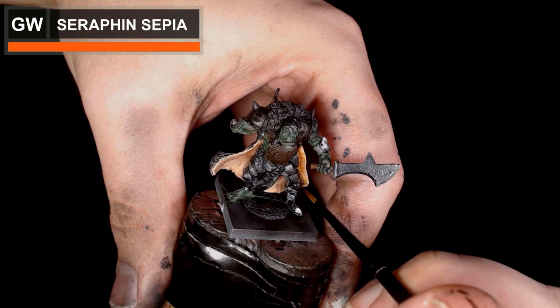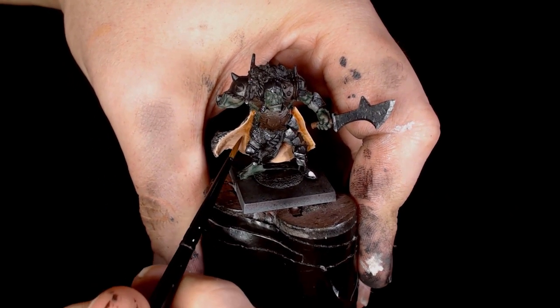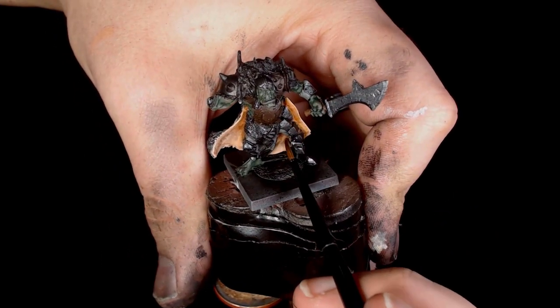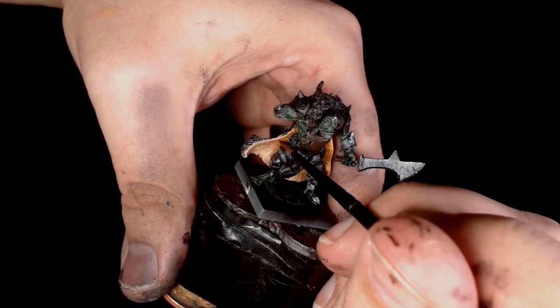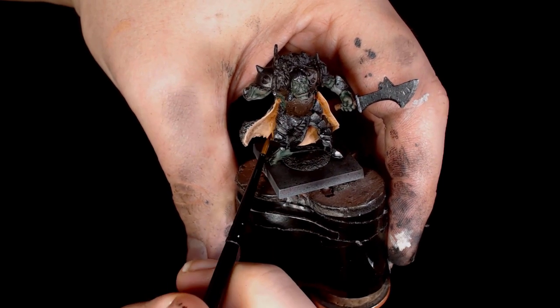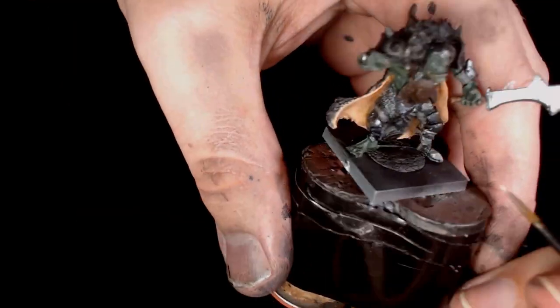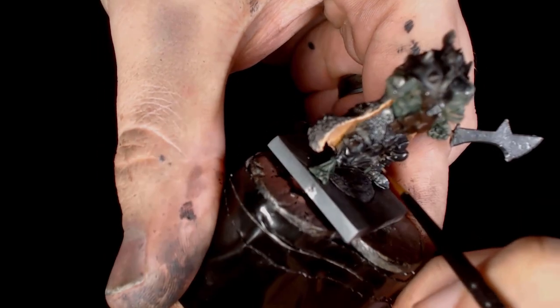Now we're just adding some depth — this is also going to allow the transitions to blend in really nicely. We're adding a really thin wash of seraphim sepia, which is just going to pull those colors together and add a little bit of depth without taking too much away from the color. That's why we're using a sepia rather than a flesh shade — it's a bit more yellow, a bit lighter, so it's a lot more gentle on the highlights.